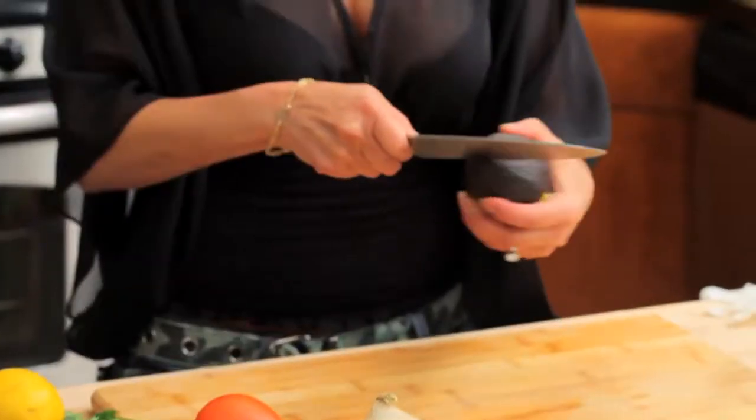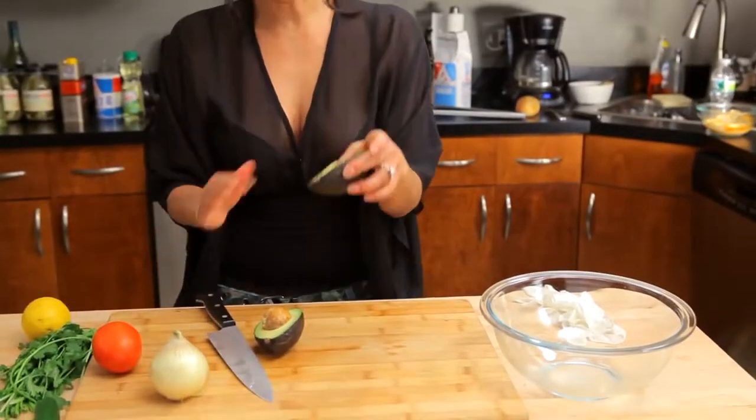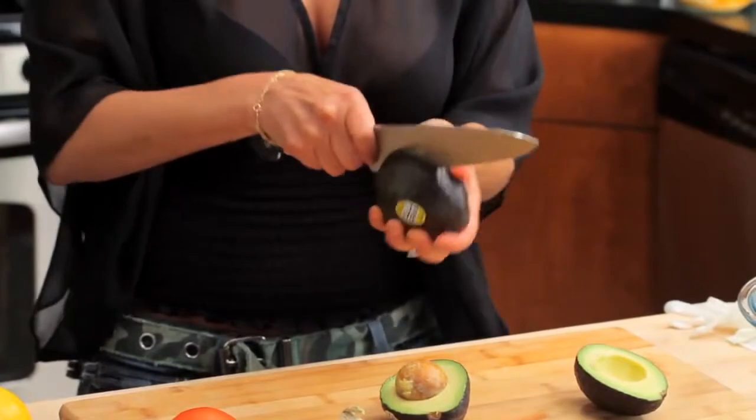Today I am making a guacamole. First, get my avocados which have been ripened already — they're nice and soft. I like to use Haas avocados. See how green it is. It's okay, sometimes they have bruises. The problem is if your avocados get too old they're a little fibrous, and you really don't want a mouthful of fiber.